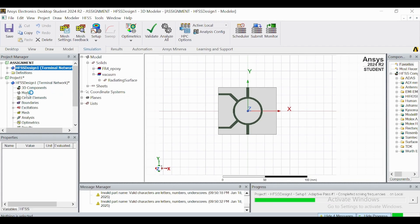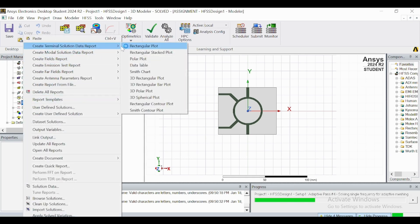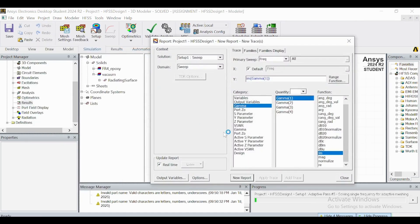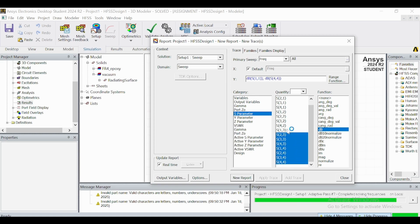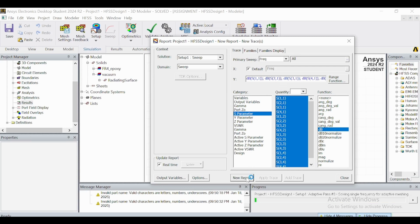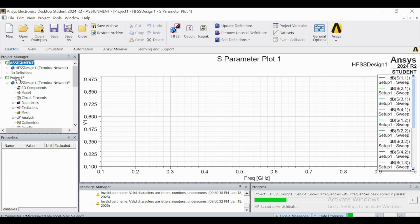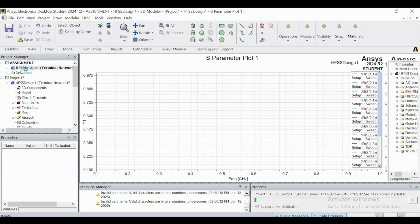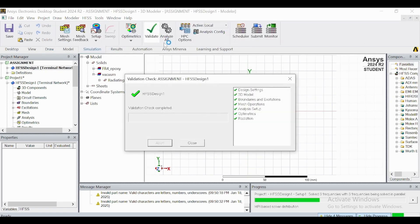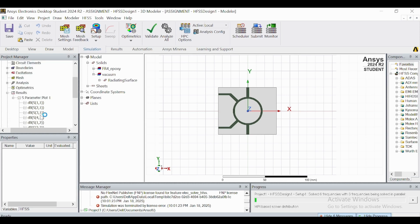After the simulation runs, go to Results, create a modal solution report, and choose rectangular plots. Click on the S-parameters. Because this is a 4-port device, there are 16 S-parameters in total. Select all four relevant ones to plot — it will take some time to display all four ports' data.